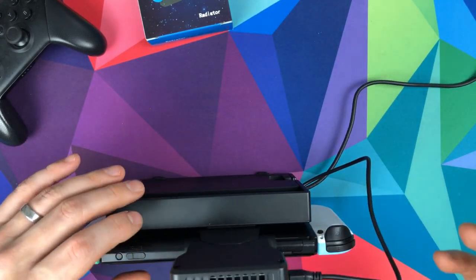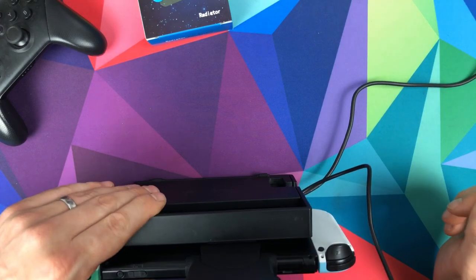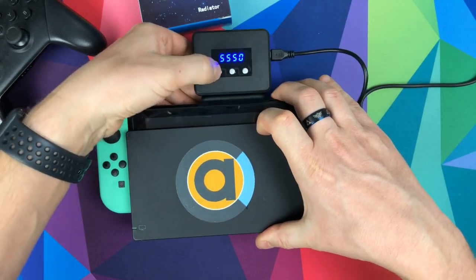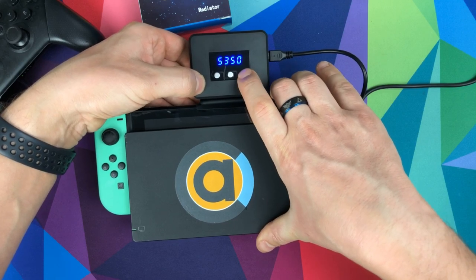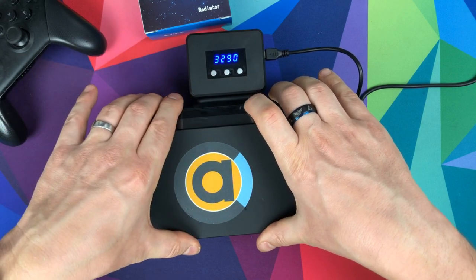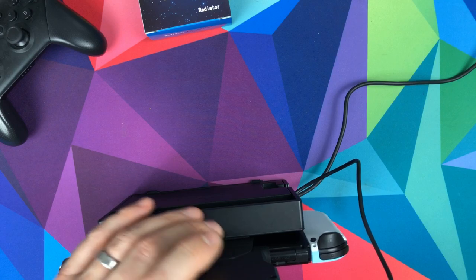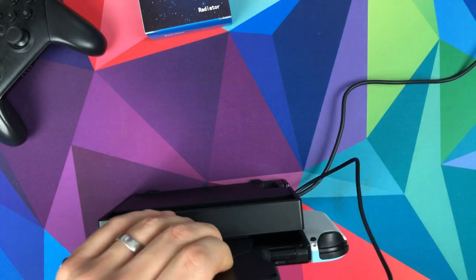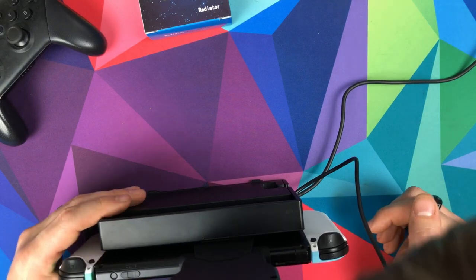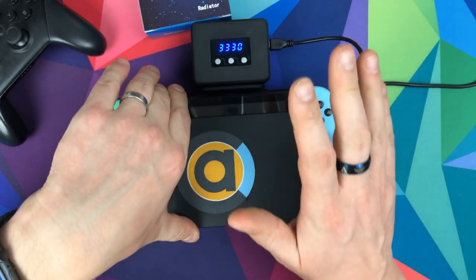If I set it to the fastest, it seems to be around 5350 RPM — nearly five and a half thousand. I'll get my mic close to it so you can hear the noise at full speed. And normally when I've been playing, it's been down around three and a half to four thousand.